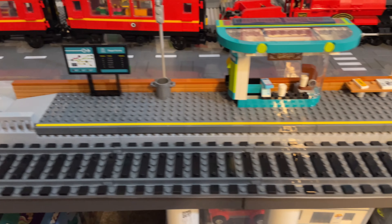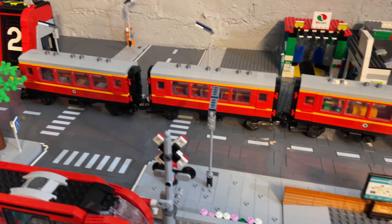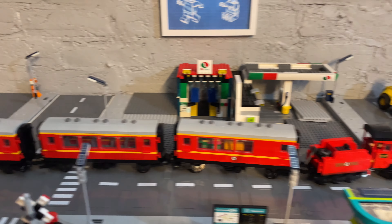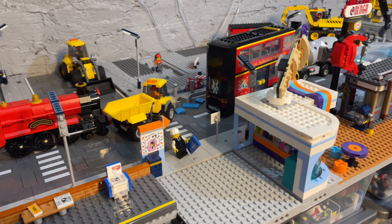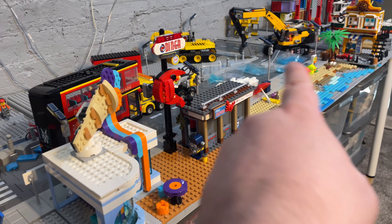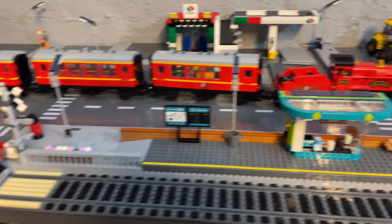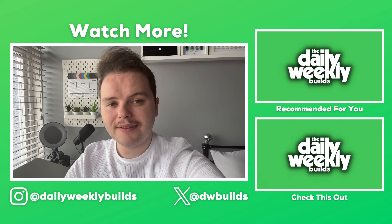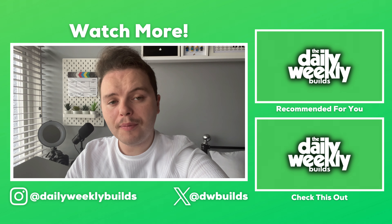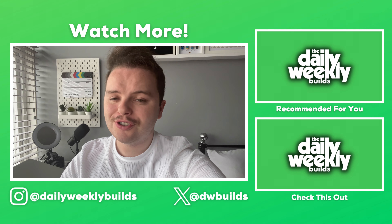That's pretty much it for this Lego City update - I hope you enjoyed it. If you did, leave a like and drop a comment below. If you're new to the channel, please consider subscribing because there's a lot more city space to work on and you don't want to miss out. Next time I might be working on some things for the beach, which should be pretty fun. Thanks again and I'll see you all next time - bye for now!